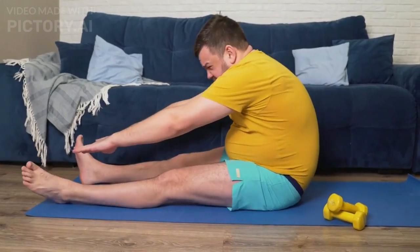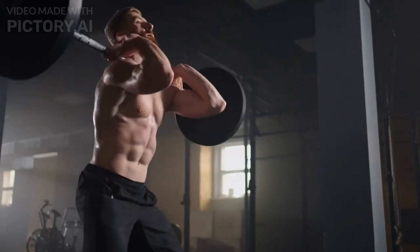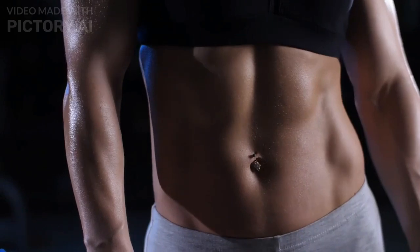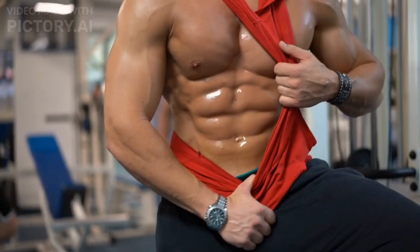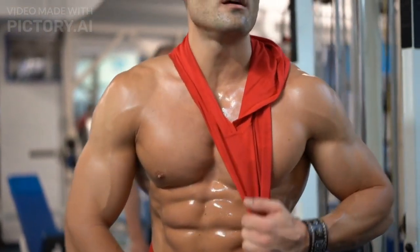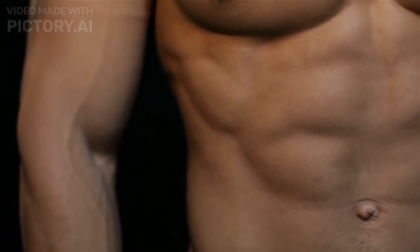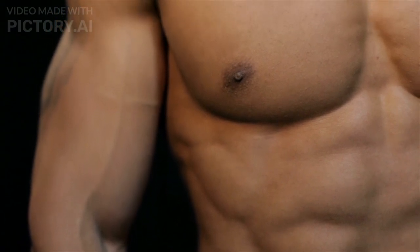Build the perfect midsection with this no-nonsense routine. Hey there, fitness enthusiasts. Welcome back to our channel, Fitness Fusion. 11-line abs are the pinnacle of a lean, strong, and fit body. It refers to those head-turning vertical lines that run down your midsection when you have serious core definition, which creates the illusion of the number 11. But what's the best way to get that look in your torso? We're here to help you out with the ultimate core workout for 11-line abs.